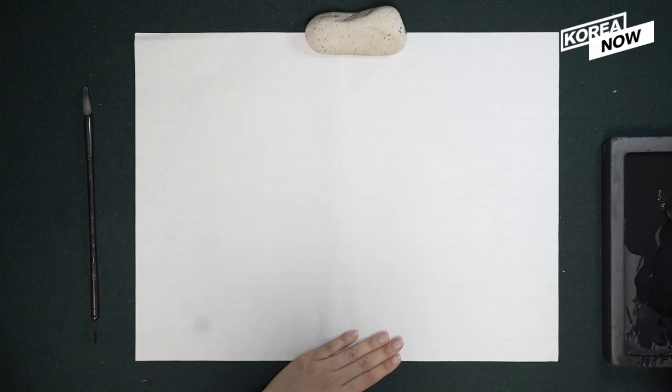The most popular work is in Mr. Sunshine.